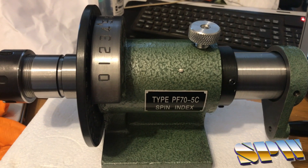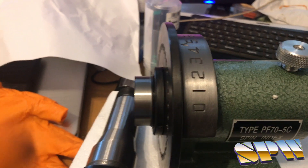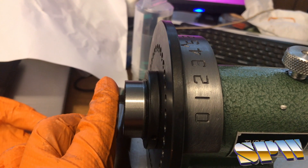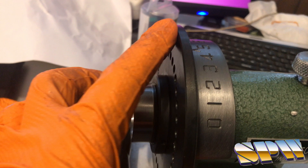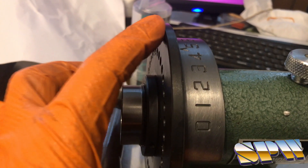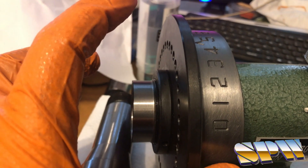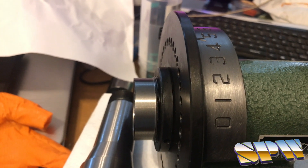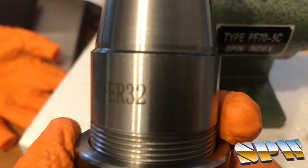The 5C collet is not even expensive, but one problem people complain about is the distance from where the collet ends — approximately here for the 5C collet — to this face over here, which is the front of the index plate. You normally need very long tools if you want to use this in the mill, because if you don't, you have clearance issues. So, to the rescue: the 5C to ER32 collet adapter.